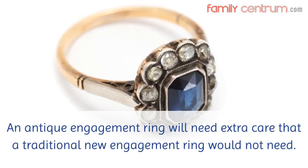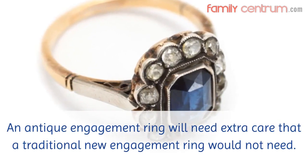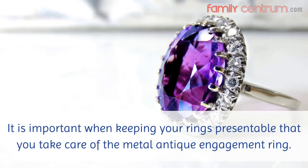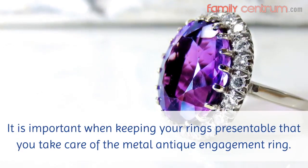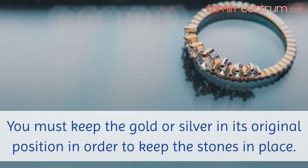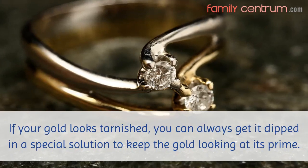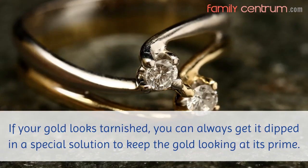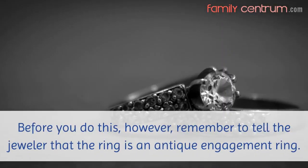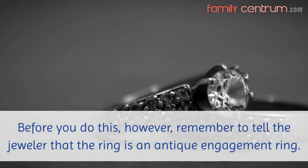An antique engagement ring will need extra care that a traditional new engagement ring would not need. It is important, when keeping your rings presentable, that you take care of the metal antique engagement ring. You must keep the gold or silver in its original position in order to keep the stones in place. If your gold looks tarnished, you can always get it dipped in a special solution to keep the gold looking at its prime. Before you do this, however, remember to tell the jeweler that the ring is an antique engagement ring.